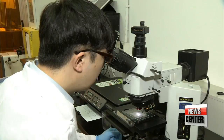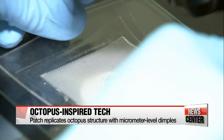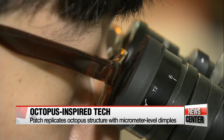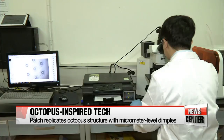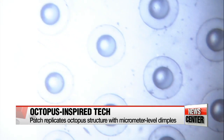Modeling on this dual suction structure, researchers produced an artificial patch made of a polymer sheet. The patch has a dense array of dimples, each with a little sphere in the middle that can trap water underneath it, leaving a vacuum chamber and creating additional pressure. It can maintain viscosity even after being removed and reattached ten thousand times.